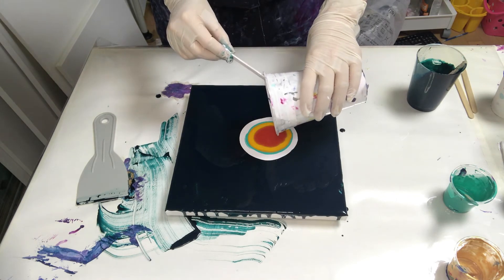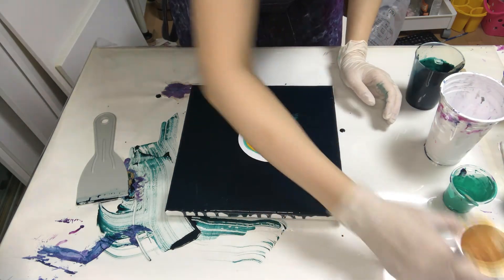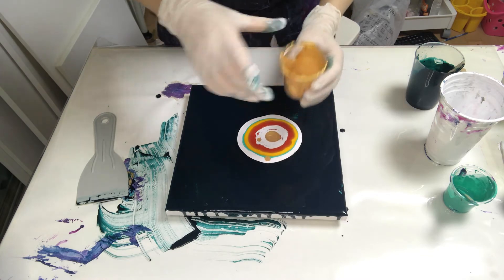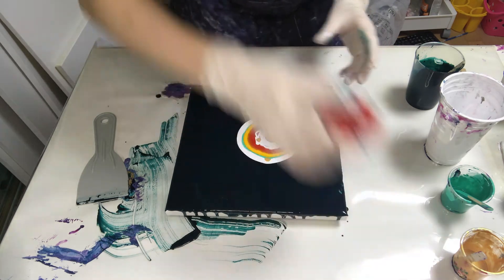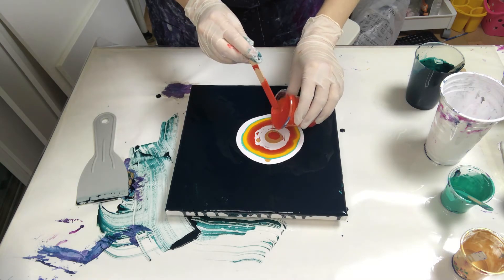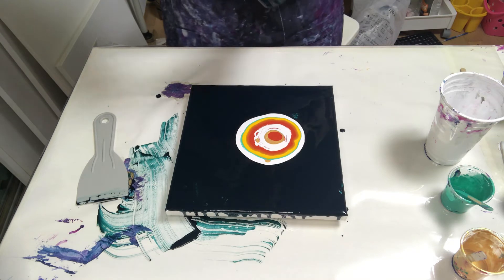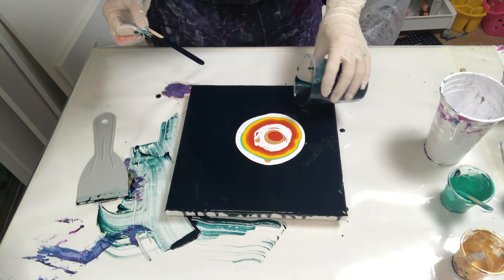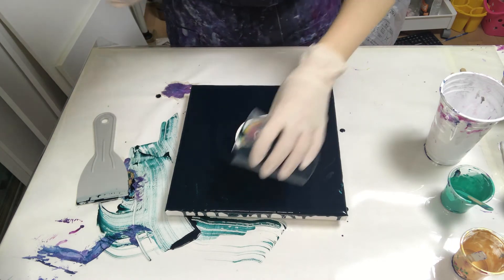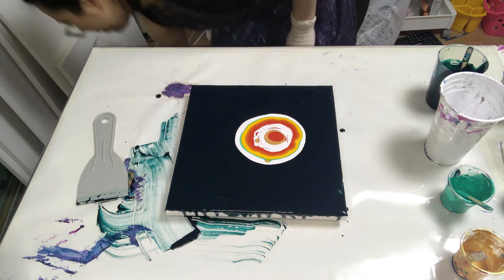And go back to white again. More gold, more gold. Blood orange — I'll just call it blood orange — there we go in the center. Okay, can't wait to see how it goes, and then my leftover pours to help it flow better. Right, let's see how it goes, I'm blowing it down first.